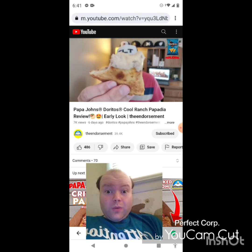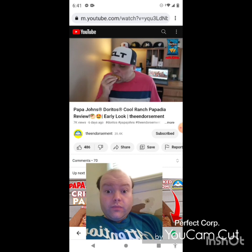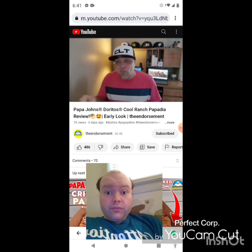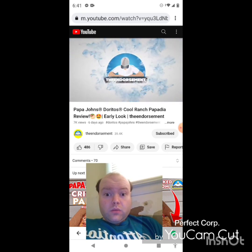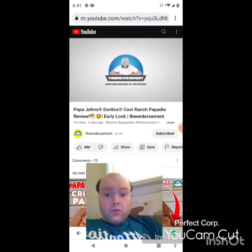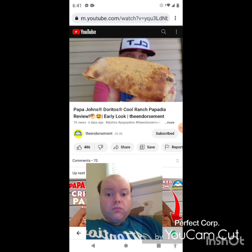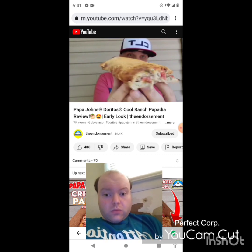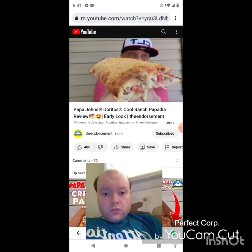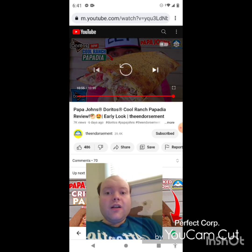I would definitely share — maybe. Awesome video, I give it a thumbs up.